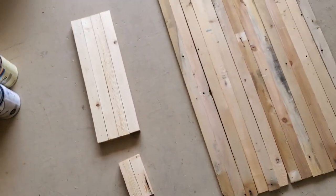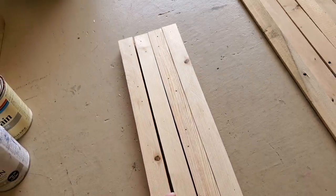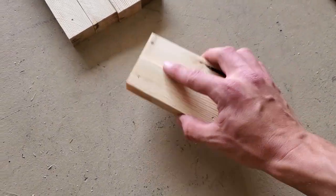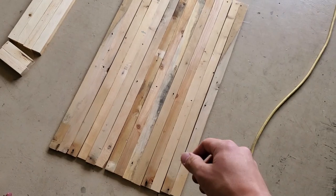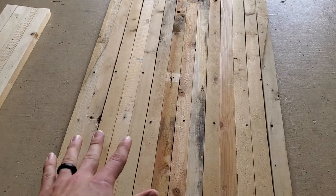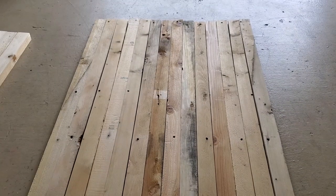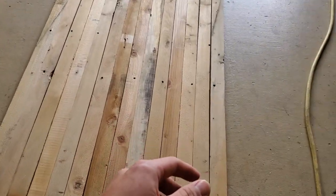Now we got everything cut. I realized you only need to rip two of the longer ones at one inch because you can get two pieces out of each one. I also kept the cut-off pieces that are about five and a half inches — I'll use those to secure my hangers on the back. I got 14 boards. Next up, we can start torching them. If you want to sand yours for a more consistent finish you could, but I'm going to keep mine as-is for a more rustic look, and I kept a lot of the nail holes to add to that rustic look.